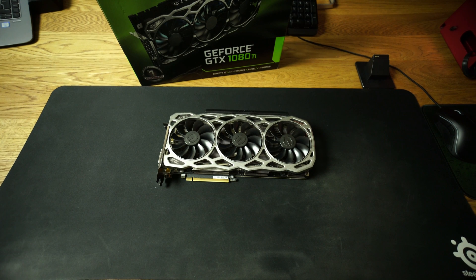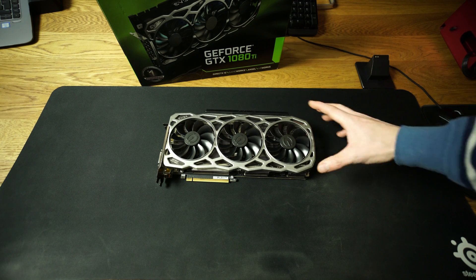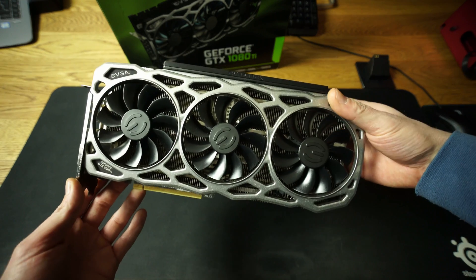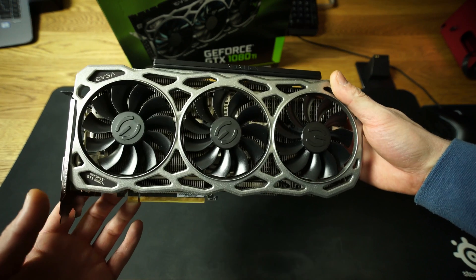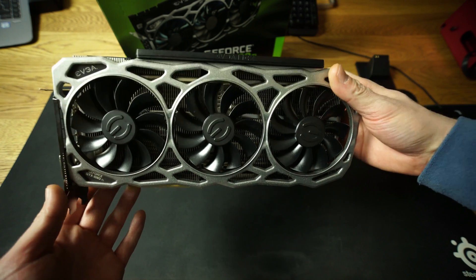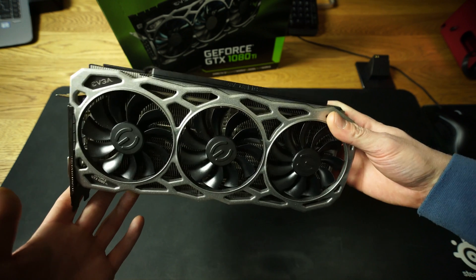What's up guys, it's me Smoke and today we're coming back with another clip. Today we're gonna talk about the FTW3 and this is the 1080 Ti from EVGA — the most advanced and beefy card from EVGA. Of course they also have the Kingpin Edition, but I don't have that kind of GPU in the studio.